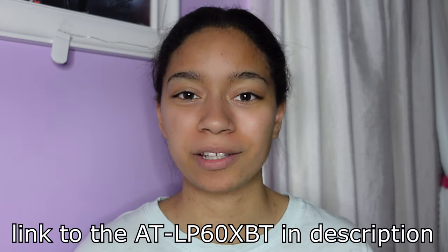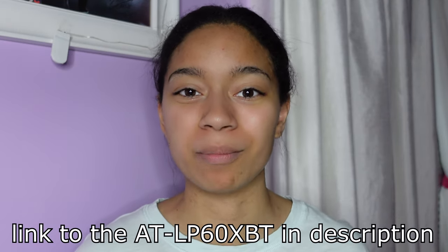This Audio-Technica LP60X Bluetooth model is definitely way better than any suitcase model. If you're looking for something a little bit more of an upgrade from a suitcase model, definitely check out this turntable. It is more expensive than those models, but it's so worth it for everything that it has. This turntable is pretty affordable for the quality that it is, and I would say it's definitely worth the money. It's easy to use, easy to set up, pretty much everything is done for you because it's fully automatic. I haven't used any other similar brand, but I know a lot of other people do stand by this turntable model as one of the best ones on the market right now, especially for beginners.